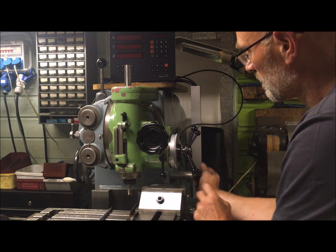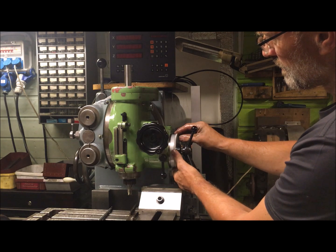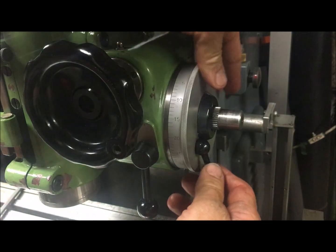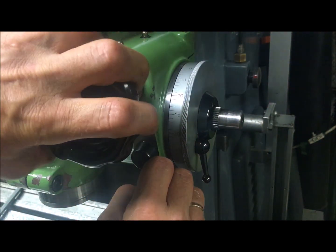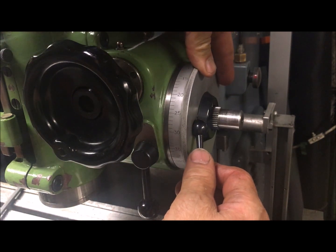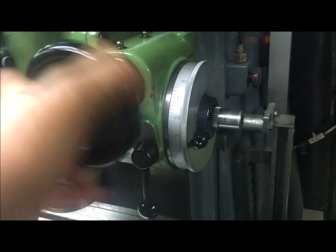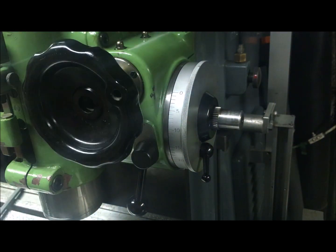The down-feed is also connected so that I have a possibility to set a depth stop — like this — where it reaches zero here. The quill down-feed also has a function for auto-disengagement, like this. So if I set this and then calibrate — say I want from where I am now, two centimeters or 20 millimeters — I move down and it disengages.